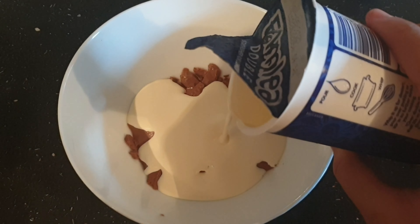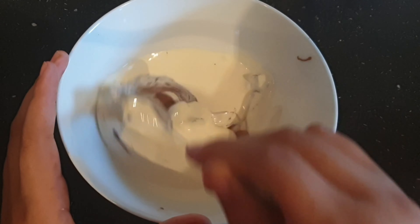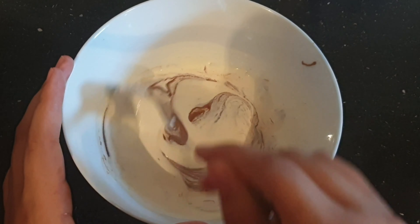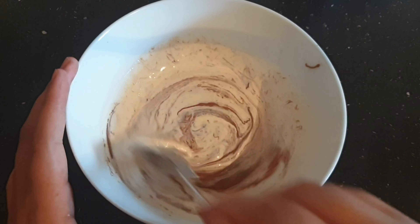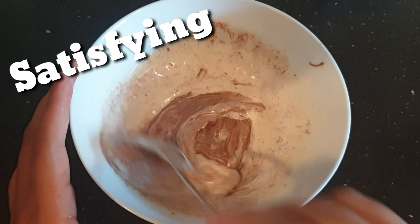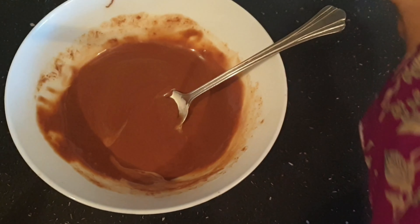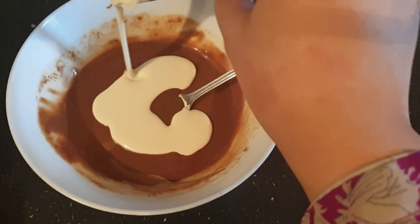Now you need to get double cream and put just a little bit in first to start off — nice and easy — then a good amount. Mix that all in. Look at that satisfaction! You mix that all together, then add a bit more. It won't use all of it yet, but carry on mixing and carry on adding.